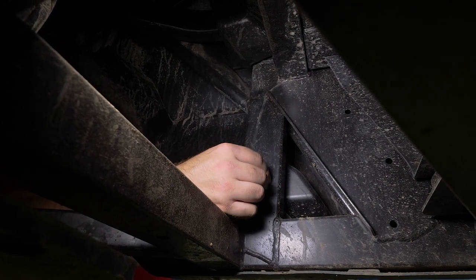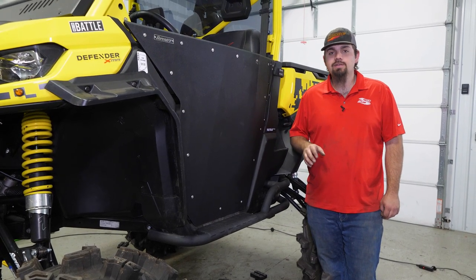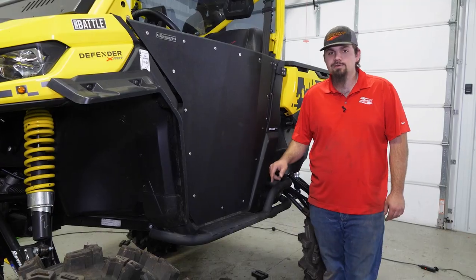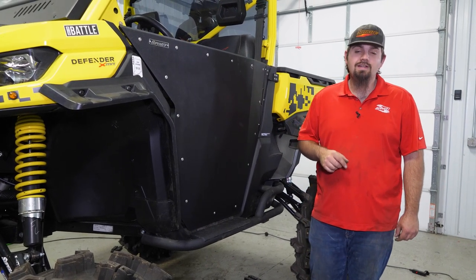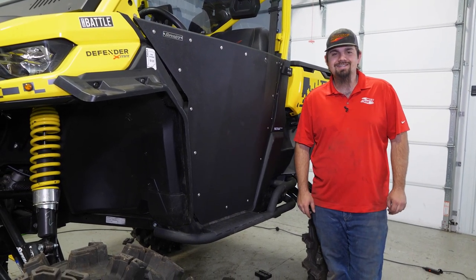Once you've got that installed, go ahead and fully tighten all the hardware, then repeat all these same steps for the opposite side and reinstall any components that you removed. And that's all there is to it to install Super ATV's heavy duty Nerf bars on this Can-Am Defender. To pick yours up today, be sure to check the description below for a link to our website. Make sure also while you're there, drop a like, comment, and be sure to subscribe. Thanks for watching, and we'll catch you next time.